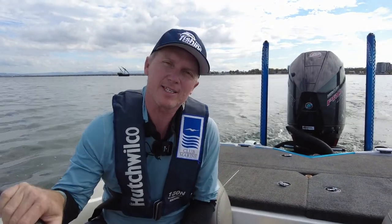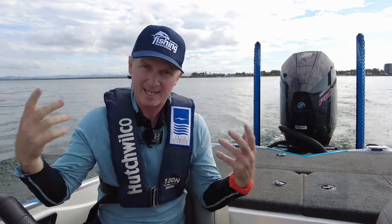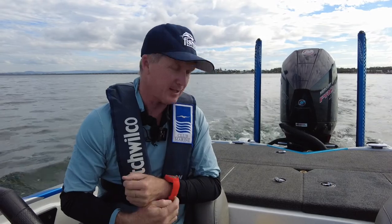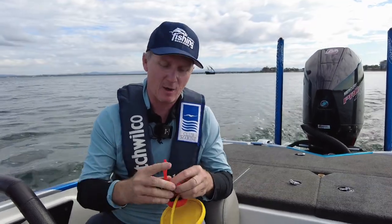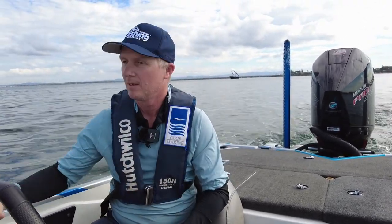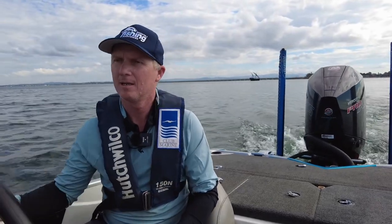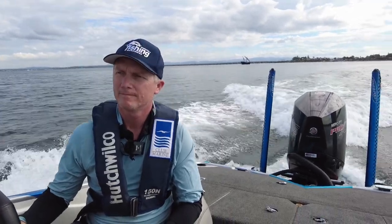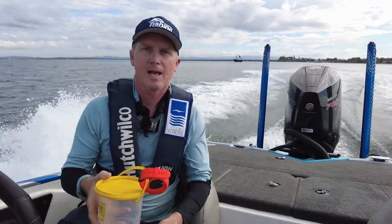So here's the real practical test — let's see what happens when the fob goes overboard, and let's see if it actually does what it says it's going to do. Now these things sink, so I'm going to have to float it. I've got a little bucket here to strap it to. We'll put the boat up on the pad, let it go overboard at speed, and we'll see what happens.